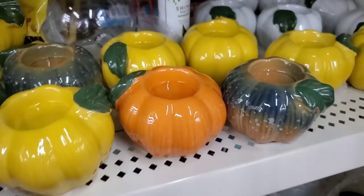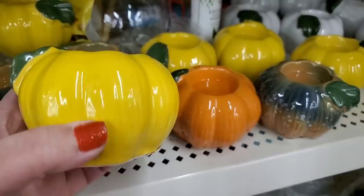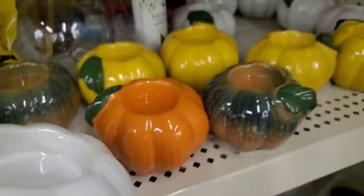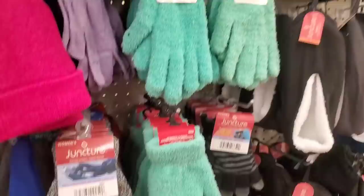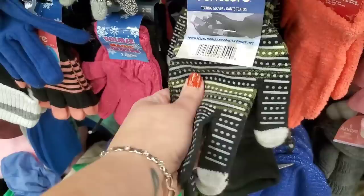Finally seeing these tea light holders — the yellow pumpkin is super pretty but kind of unrealistic; I wish it was a lemon. There's also an orange pumpkin, and they come in white. Really really cute, though that yellow is a little off.